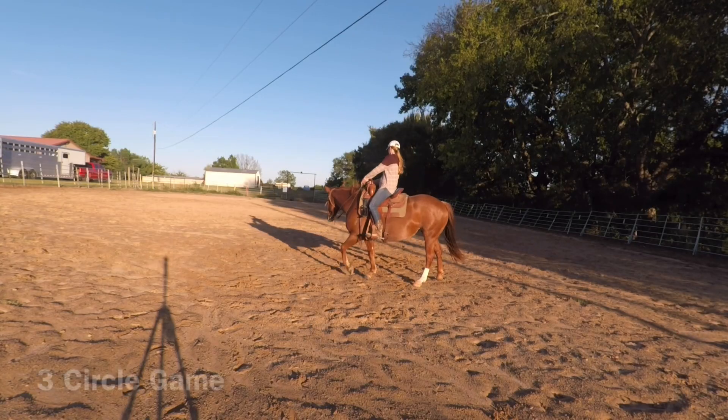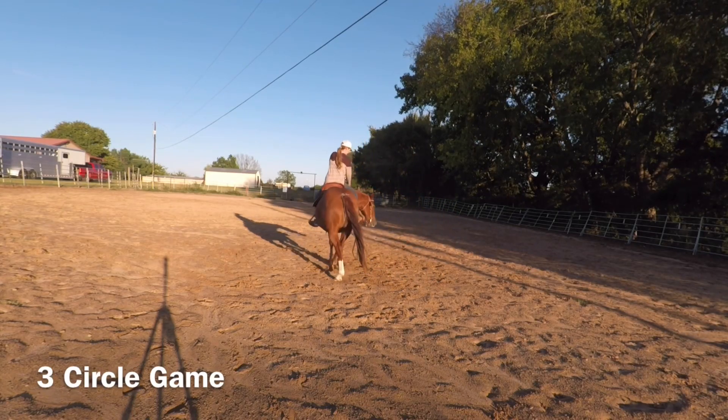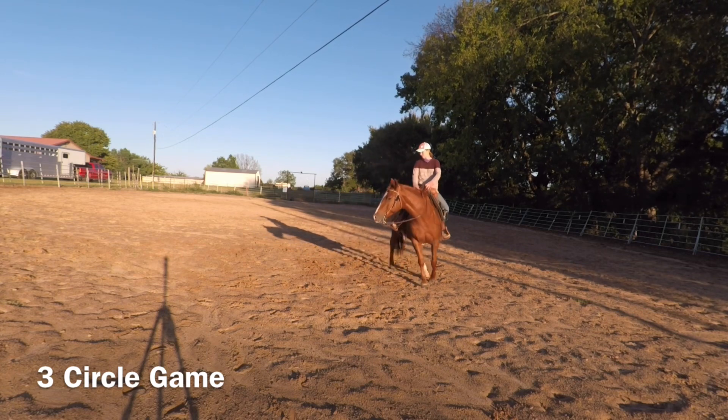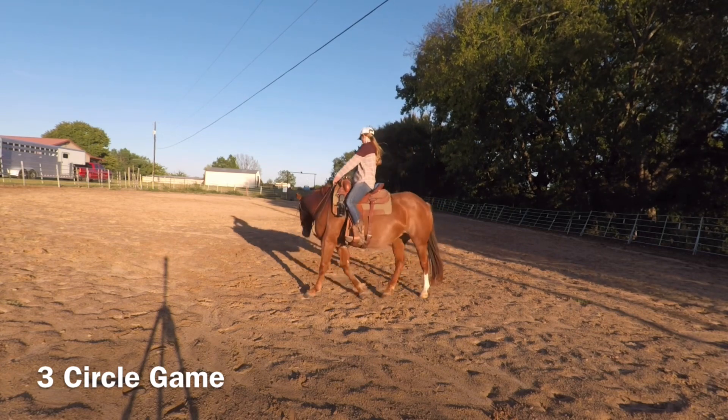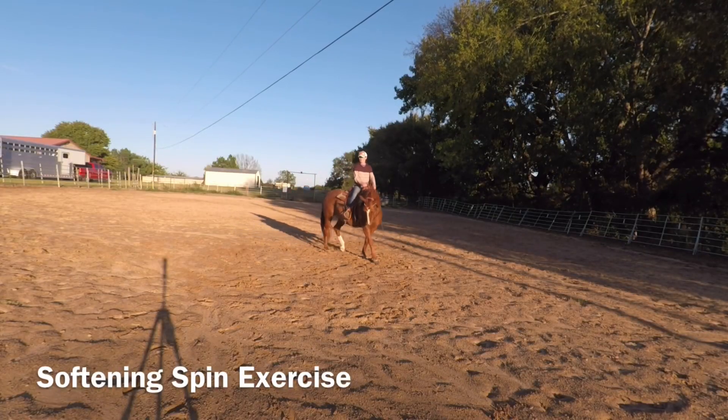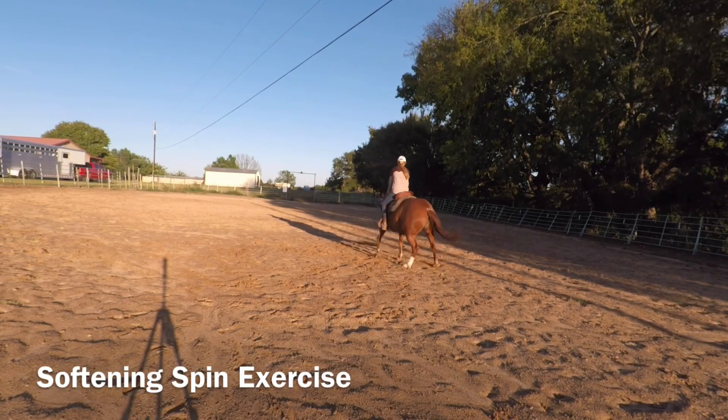I do recommend warming up with some three circle game and that little spin exercise, getting your horse soft off one rein and then opening up into a forequarter yield. That's a great setup for this exercise. I have other videos that I'll link on how to do those specific exercises.